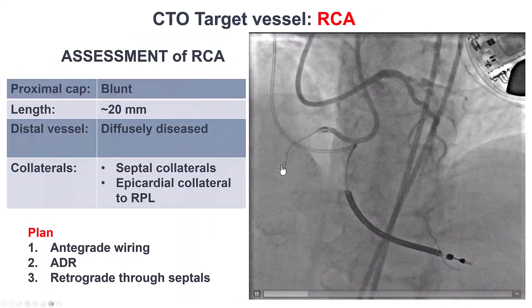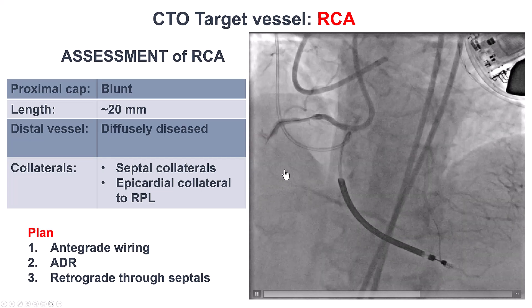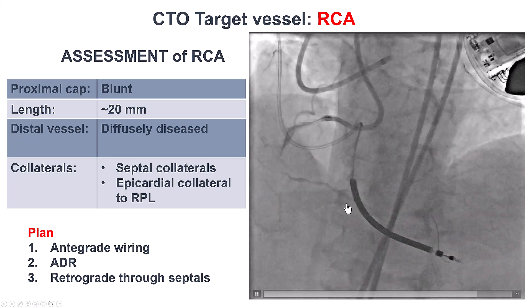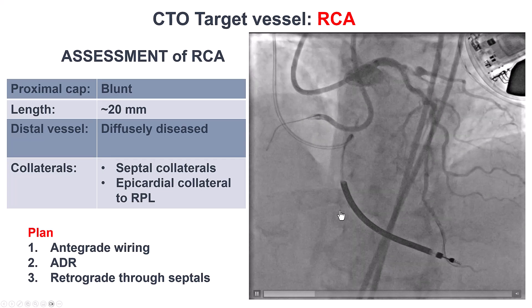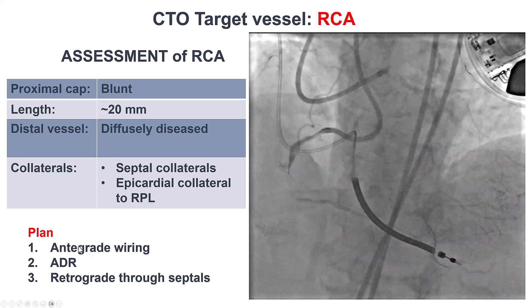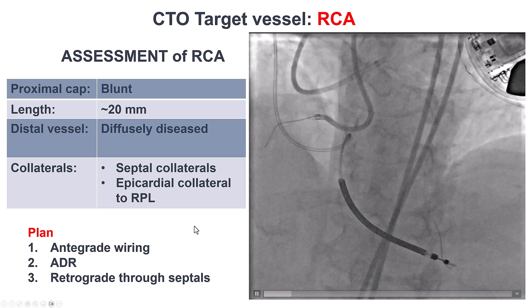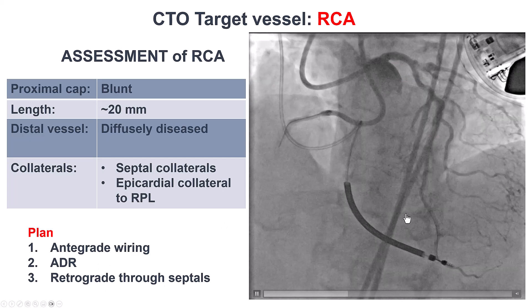We have a blunt but clear proximal cap. The length is relatively short at 20 millimeters, and the distal vessel has some diffuse disease. We have some septal as well as some epicardial collaterals. Our plan is to try antegrade first; if that didn't work, to do dissection re-entry; and if that didn't work, go retrograde through septals.